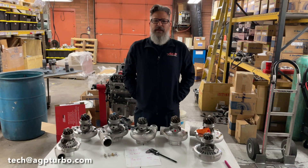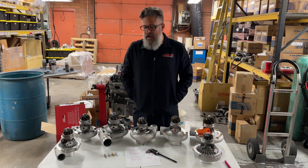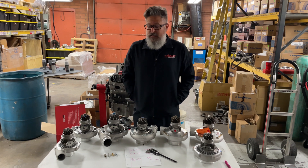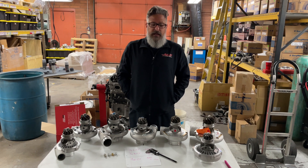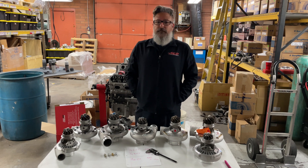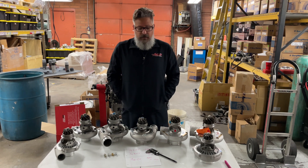Hey guys, Ben from AGP Turbo. I'm back again to do a quick video today about oil feed line — or actually oil feed fitting sizes in some popular turbos. We get a lot of questions here at AGP about what size fitting do I need and how do I identify my turbo.